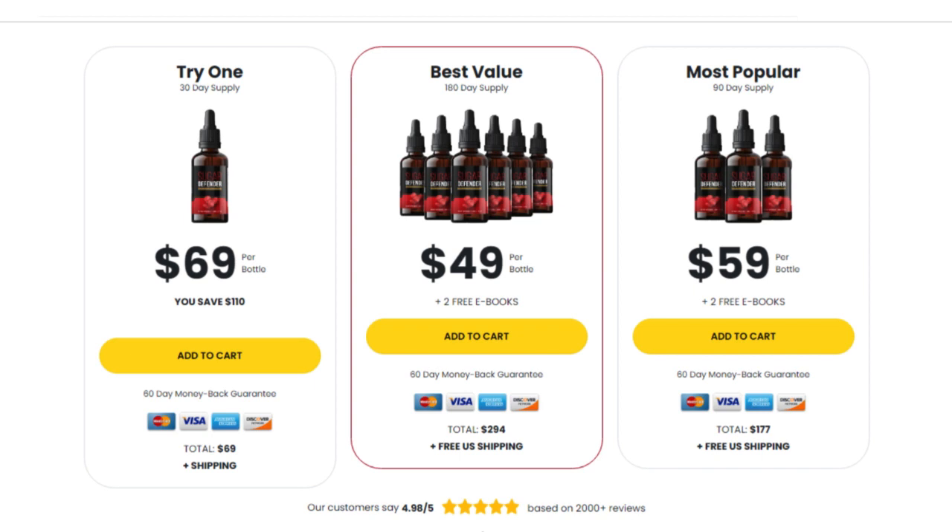Also important for you to know: Sugar Defender has no side effects because it is natural.